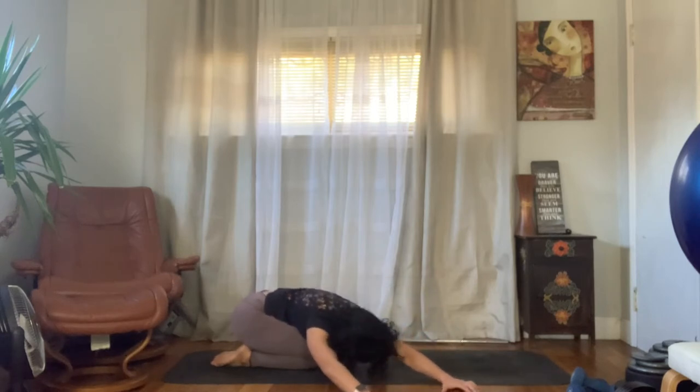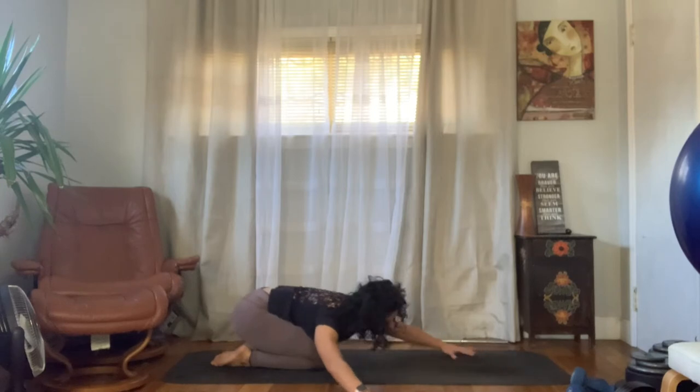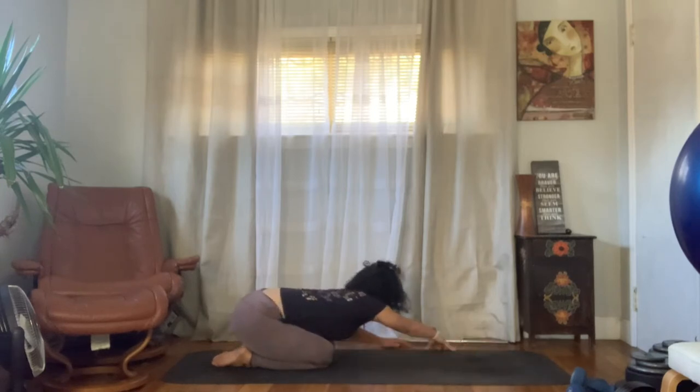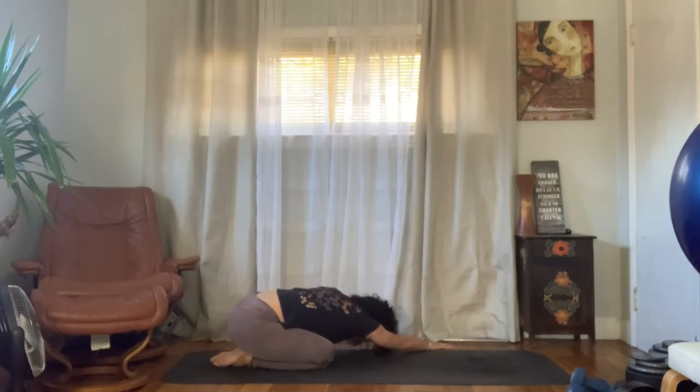Let's walk our hands over towards the right, getting a little bit of a side body stretch. The forehead goes back down to the mat if it can — if it doesn't meet, that's okay depending on your mobility, low back, and anatomy. You should feel a stretch all the way up, maybe even into your triceps and lats. Let's go back towards center and over towards the left, thinking about stretching out that entire right side body.